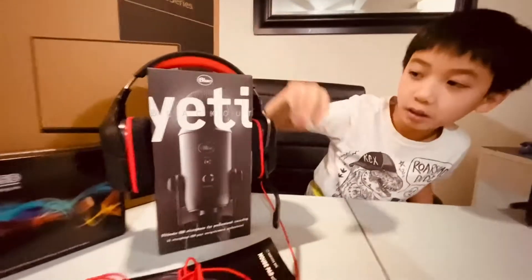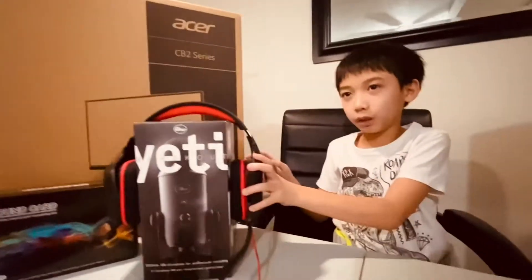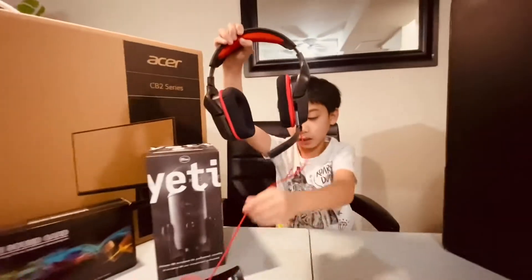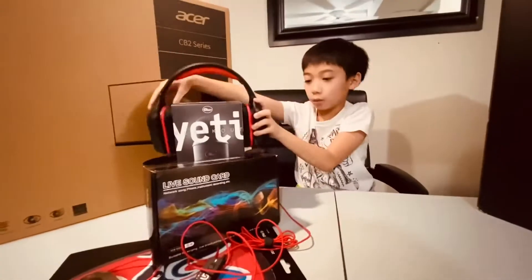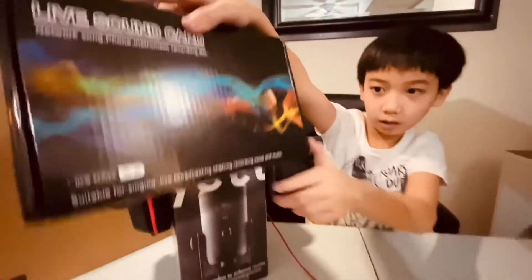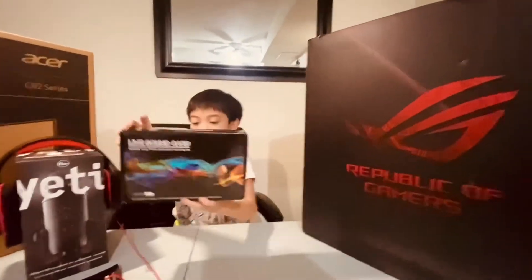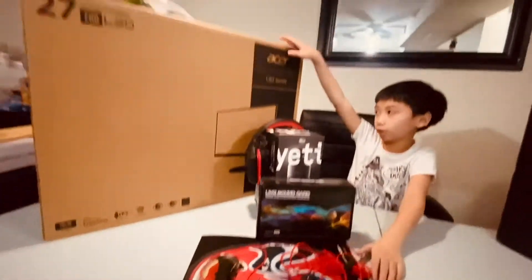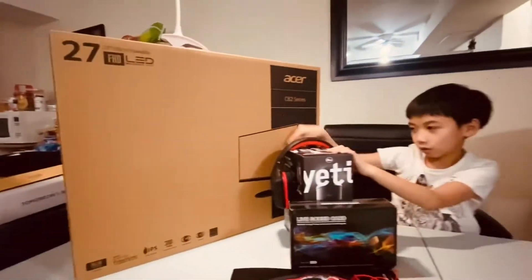This mic alone is a Blue Yeti — Blue Yeti Blackout edition. Then there are the headphones, which are red. The PC has the wire. You can adjust it and put it back, and it has the mic here. We also have the live sound card for mic or for videos. I'll use it for my YouTube to edit. And this is a mouse pad for the mouse. The computer is an Acer with LED lighting around it.